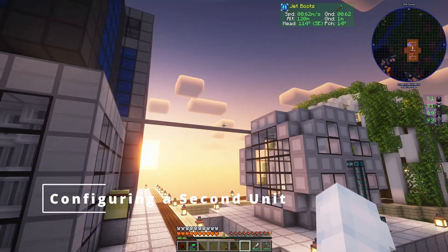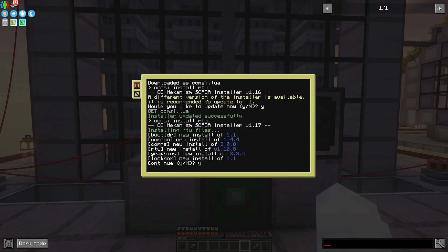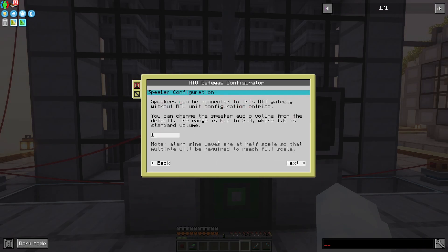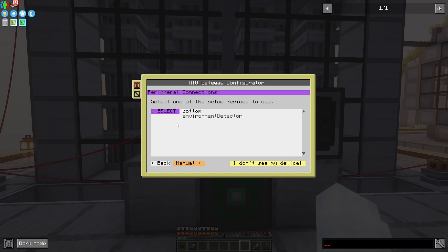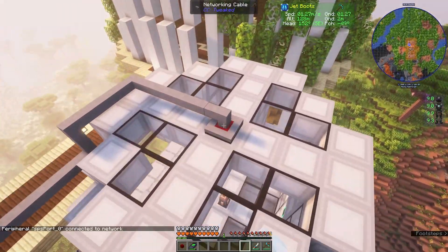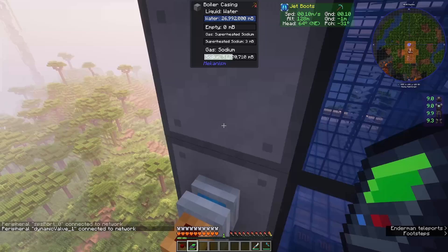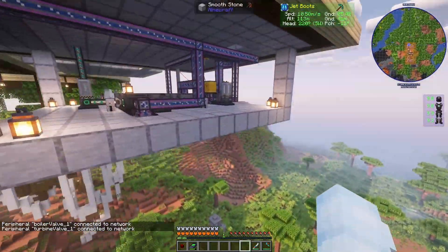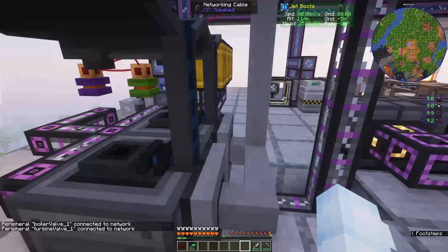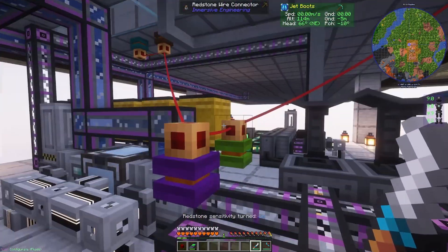Now I've jumped over to my unit two setup, which I already hooked up everything physically, but it's still not configured. So again I'm going to paste the installer command and install it. Over here it's going to be SPS zero — do a little sneaking down here. Dynamic valve one, boiler one, and turbine one. Then down here are the solar neutron activators, and now those are both connected. The redstone waste control is the same — these are all already redstone sensitive and it's the same colors as the other one.